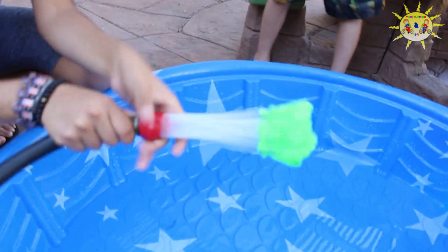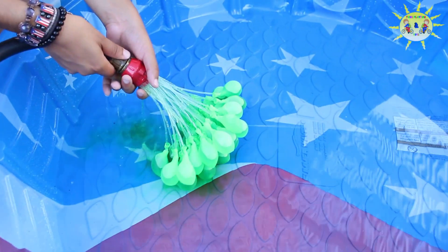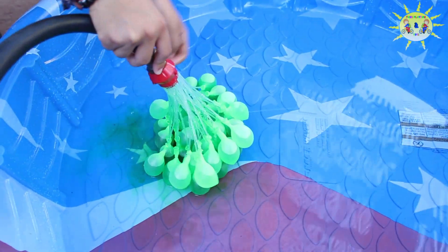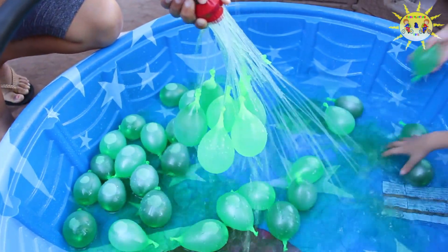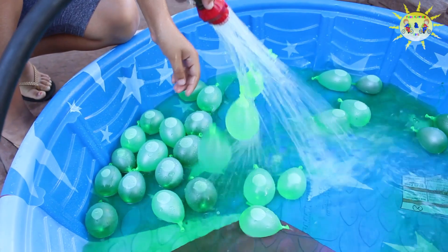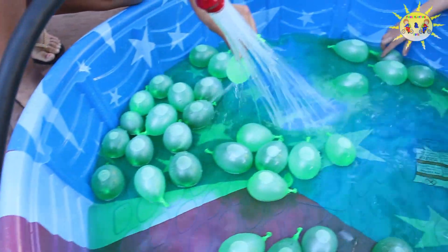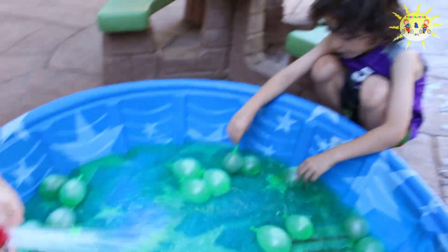And then you go with the hose! Dale! Oh, one has to leak! It's okay! Oh my God! Oh my God! Oh my God! It's like a water balloon! Yeah! Okay, now we're going to get done. You just throw this out.